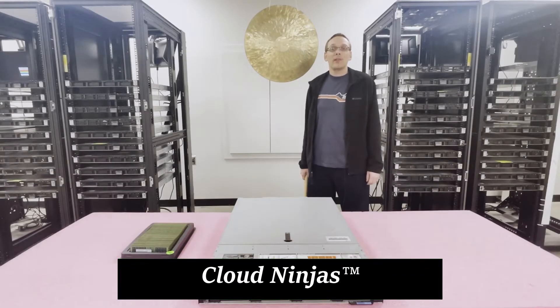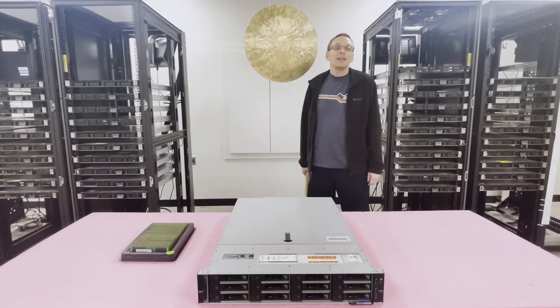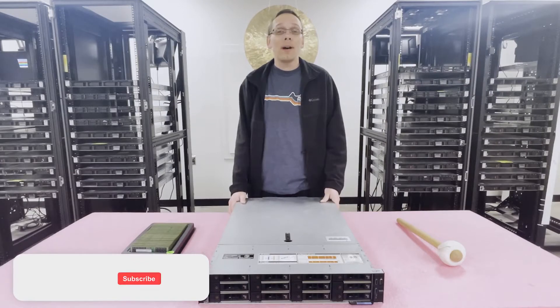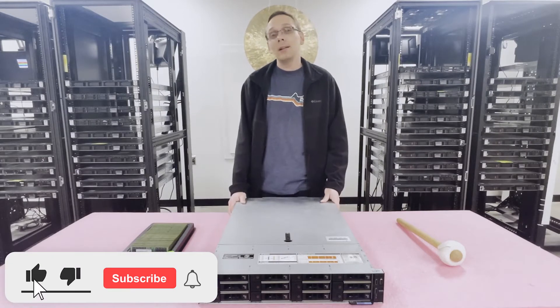Hello, I'm Scott Flowers with Cloud Ninjas. Today we're here to talk about Dell EMC PowerEdge R740XD server memory upgrades and how to properly install and configure the system. Thanks for stopping by to learn a little bit more about the Dell EMC R740XD.